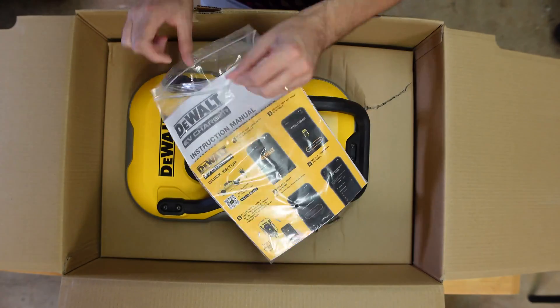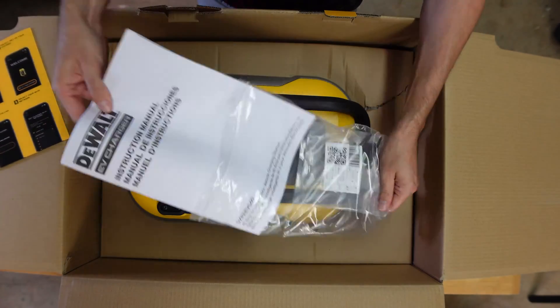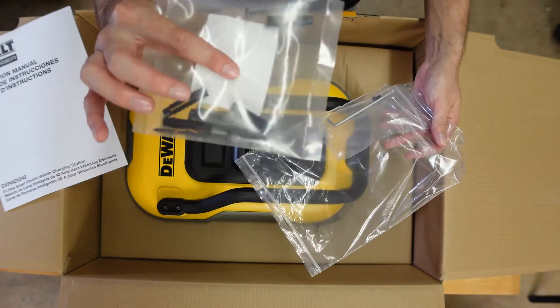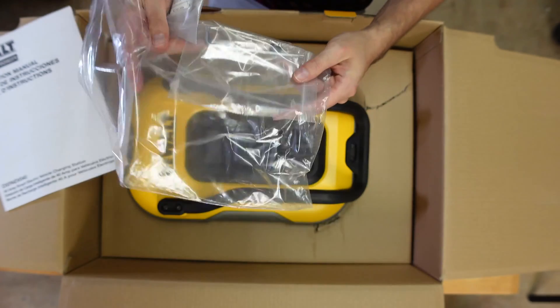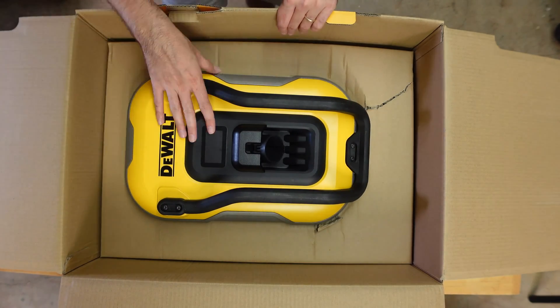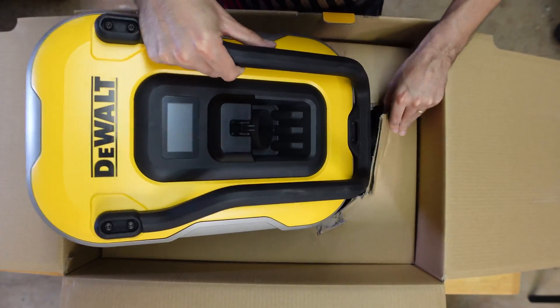Right off the bat, it looks like we have our quick start guide, our instructions, our appropriate mounting hardware, and some tools. Next up, we have the main unit — looks like it comes out as one whole piece.